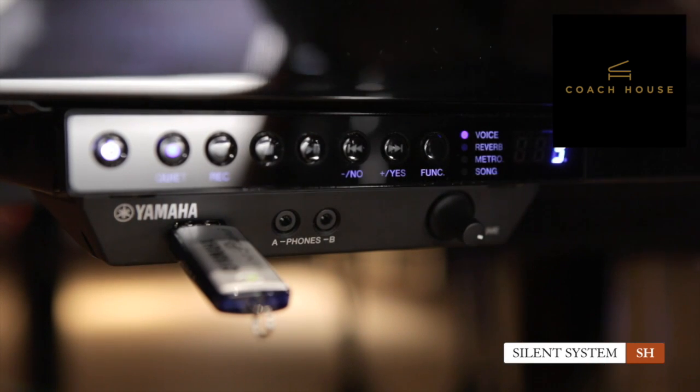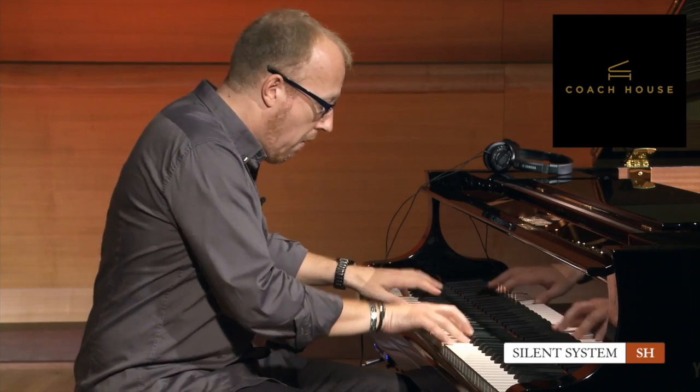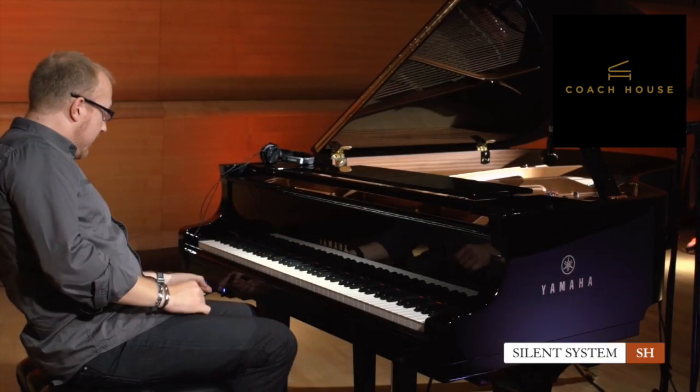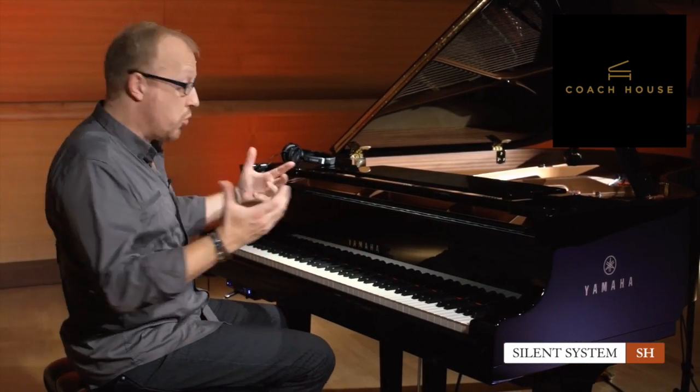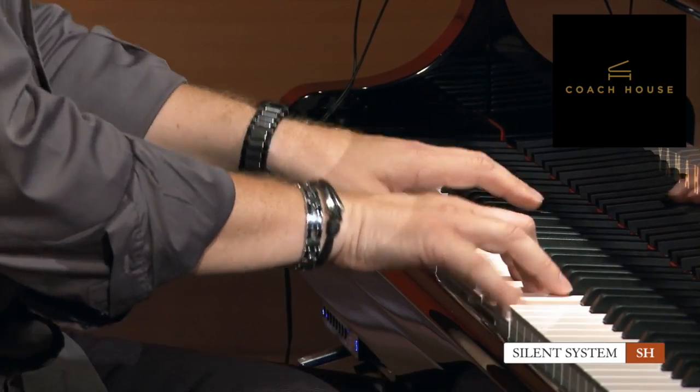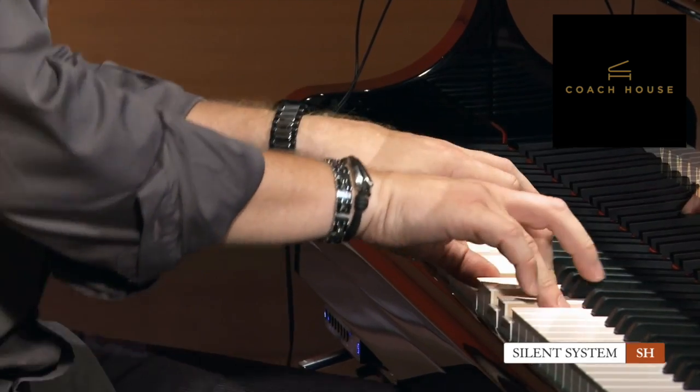In this tone module we don't have only the CFX Concert Grand sample but also many different sounds. I can go into voice mode and select a different sound — like E-piano, for example. I can keep scrolling because there are so many sounds: harpsichords, choirs, organs, marimbas, kalimbas, strings — the whole thing.